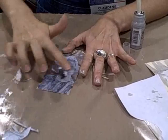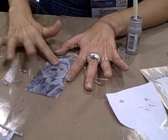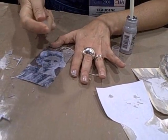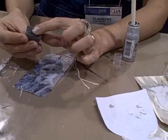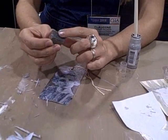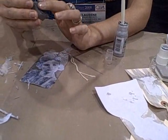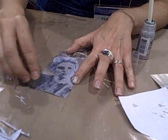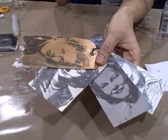Once I get it to a certain level of feeling like it's been revealed, I use the rub-it scrub-it pad. It's got a really nice, very gentle scrubby surface — much more gentle than the sponge you'd use at your kitchen sink. You don't want anything too abrasive. At this point, just very gently start rubbing off some of the paper.